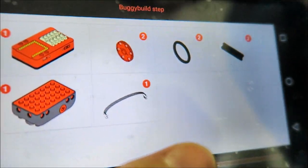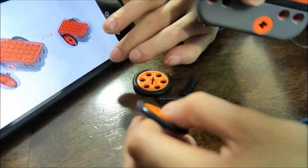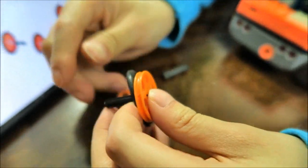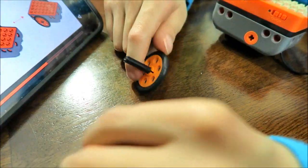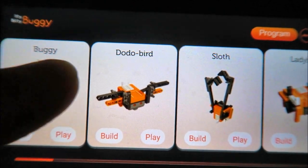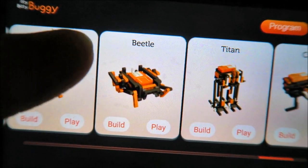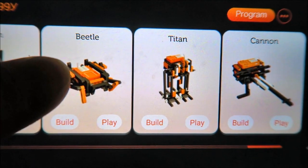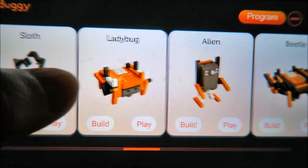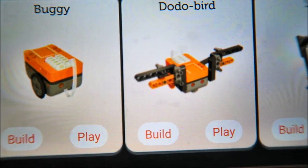These are all the buggy parts. We start with the basic building block, connect the wheels, and attach the axles. There are a couple of different options you can program: buggy, dodo bird, slot, ladybug, alien, and more — beetle, titan, and cannon — that you could build later on. We did the build, and once we're done, we're going to play.